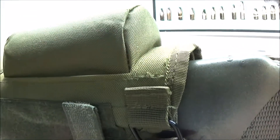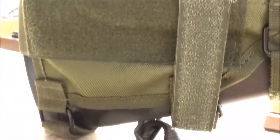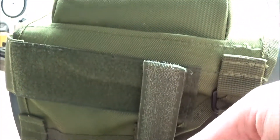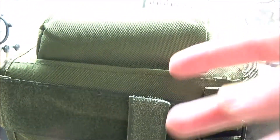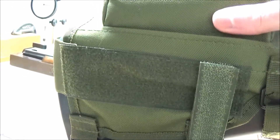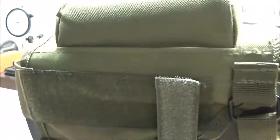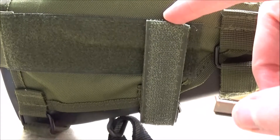I have found one problem with it so far: these straps here, as you can see, are just way too long and they come around too far to be very effective. I got it on there, but I'm going to have to do some playing with it to get it tight and so these straps aren't so obstructive.